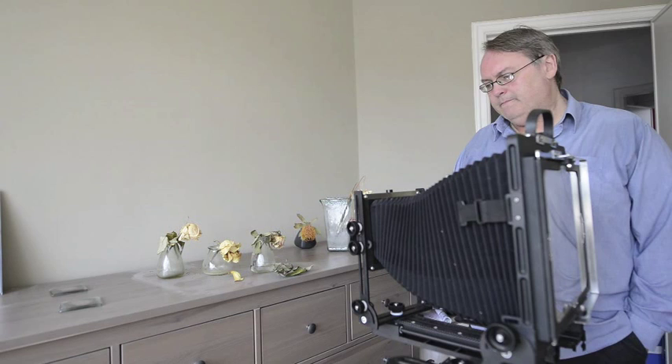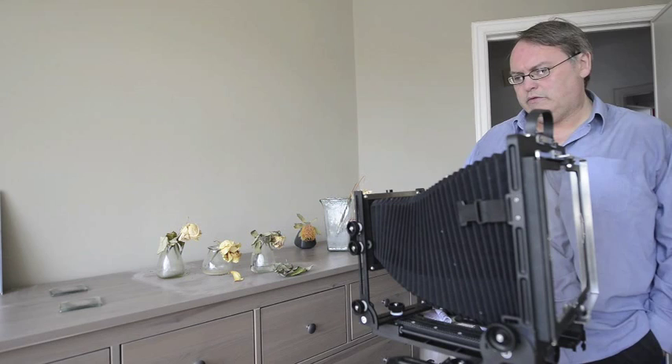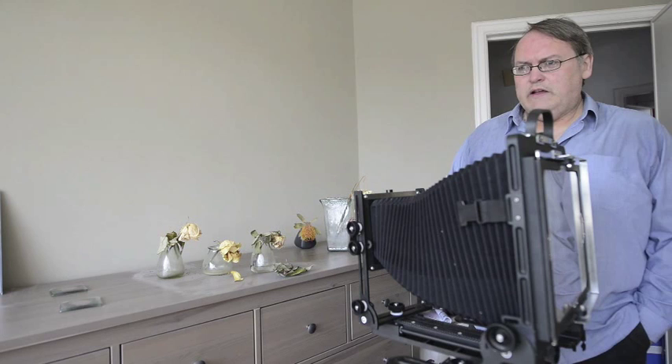I hope that's been of some interest and some use. I'm going to show a similar process with the Fuji on a subsequent video, along with other aspects of this setup. In particular, once I've shown the setup — how to set your cameras to take the picture that you want — my next step is to consider the exposure and how we find the exposure for a shot like this, on this camera and on the Fuji. Thanks very much for watching. Bye now.